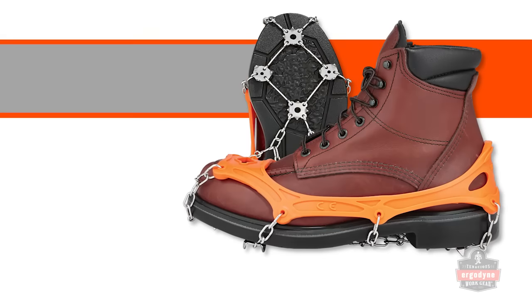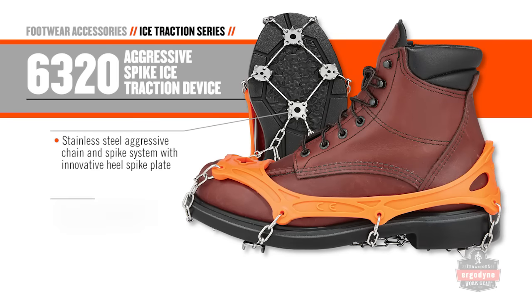When worksite footing on uneven terrain requires more bite than standard studs can deliver, the 6320 is your best bet.